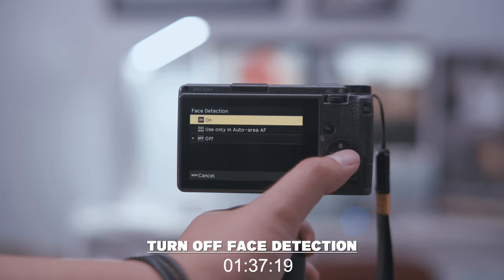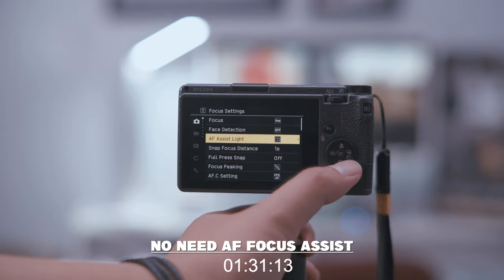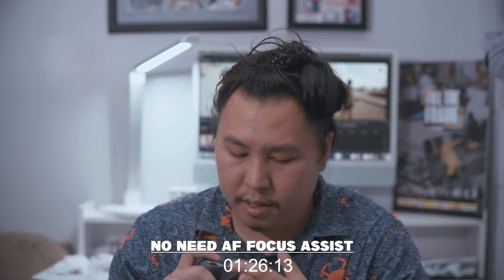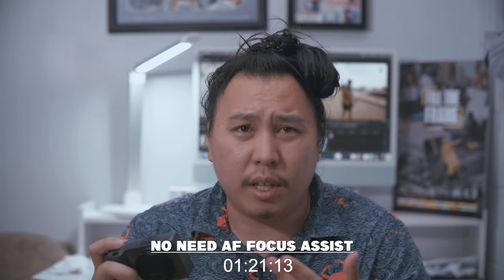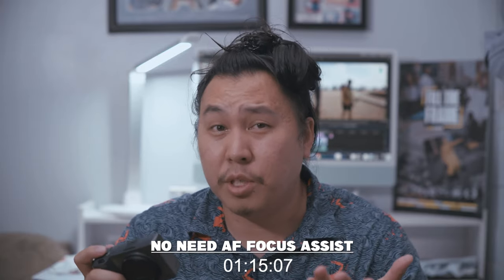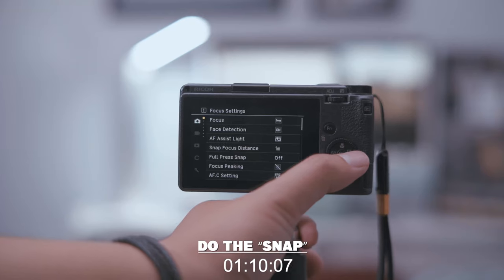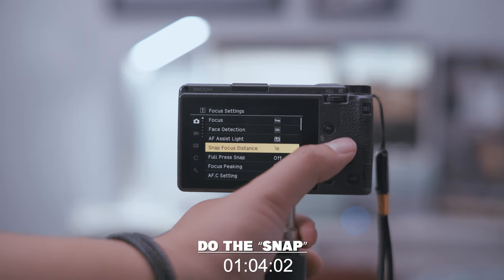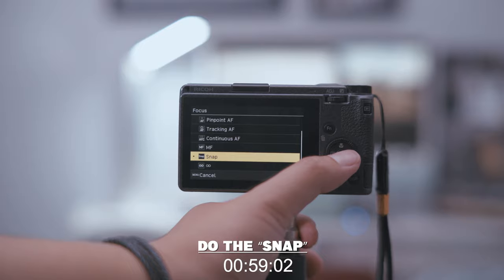The fifth thing is I turn off face detection because I don't shoot in autofocus. The sixth thing I do is turn off the autofocus assistant — that gives off a red light here, and you don't want people to know that you're taking a photo of them, so there's no point in leaving that on. I don't even know why they have that option available. I turn off autofocus and set my focus to snap focus — snap focus to one meter distance, so anything one meter on is in focus.